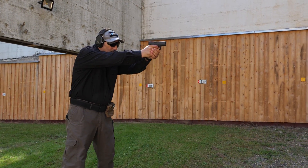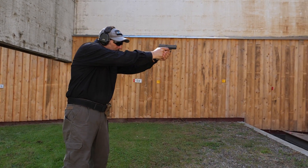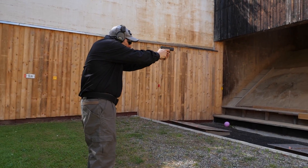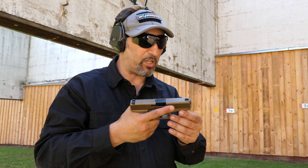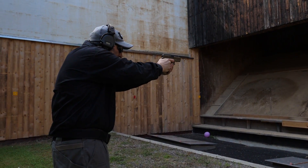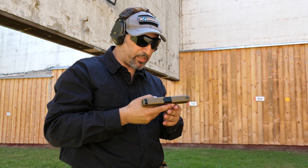The shorter sight radius of the 19X does not hinder accuracy at all. I see absolutely no foreseeable difference between the 17 I own and the 19X I'm shooting right now. I can get the same exact results, managing to get my groups in about two inches with no problems at all. It's a very impressive feat of the Glock 19X.